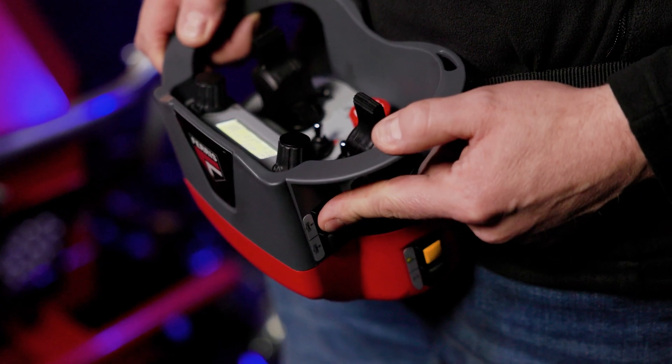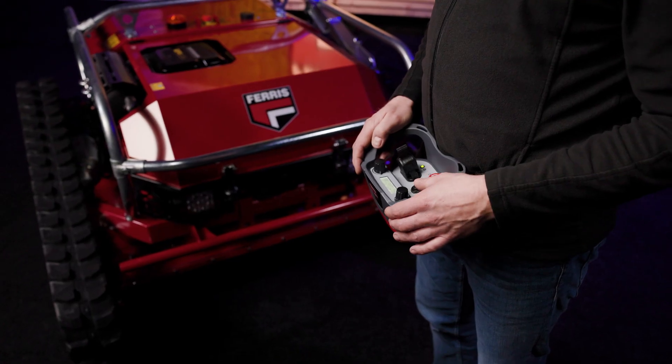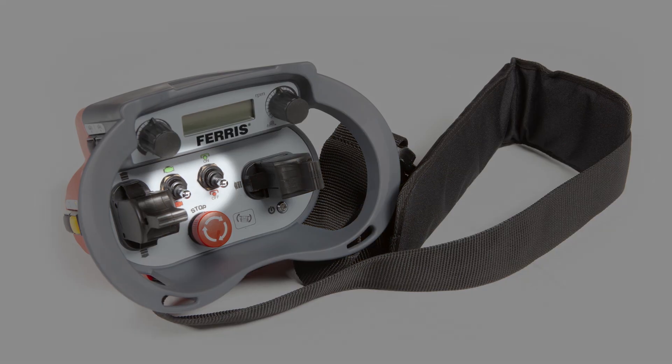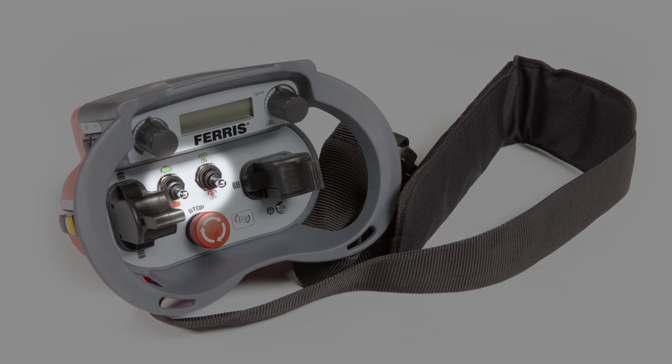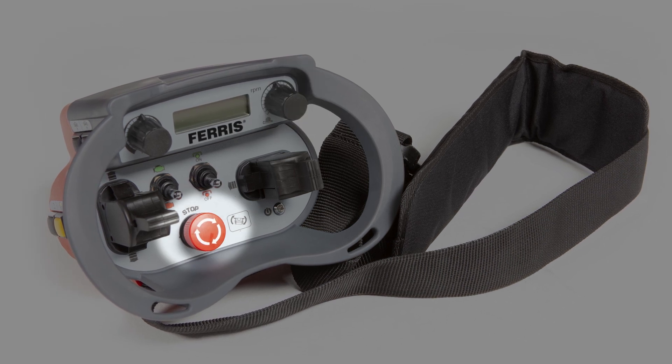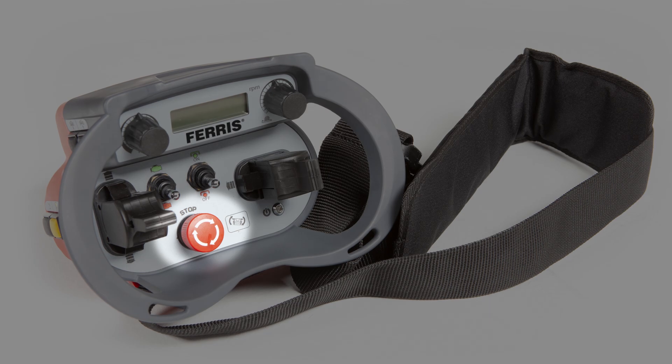The controller is easy to use. Two joysticks — one for moving forwards and backwards, the other for steering. Simple on and off switches start and stop the engine and the mower deck. The forward speed is controlled with a dial. An emergency stop button shuts down the mower and sets the parking brake.